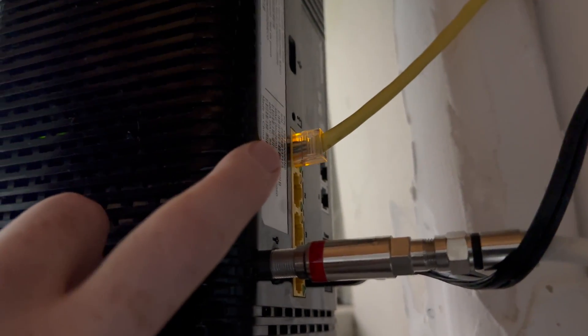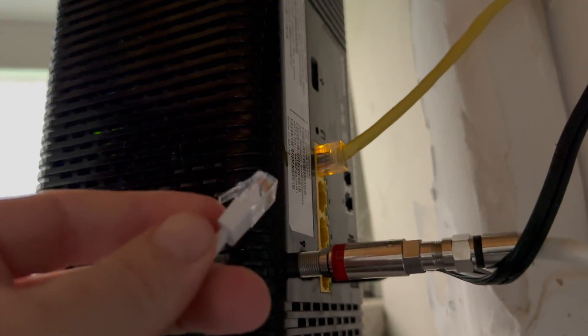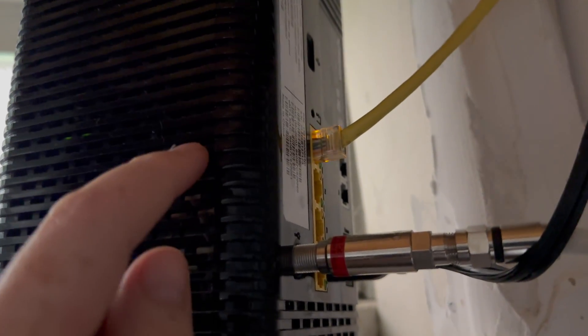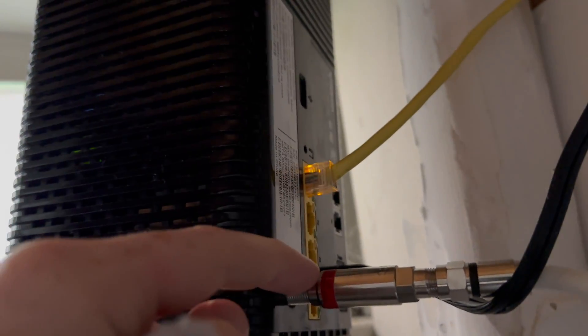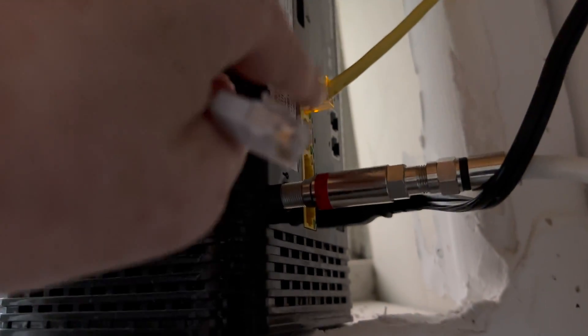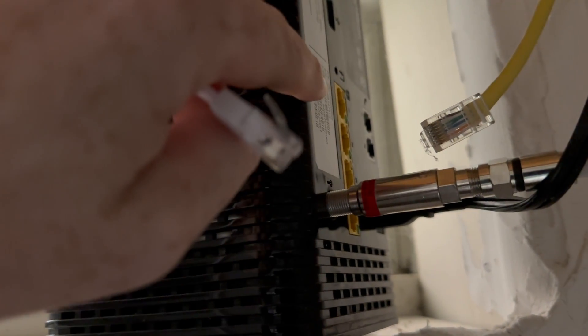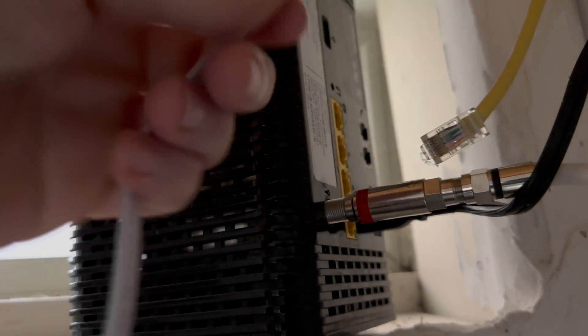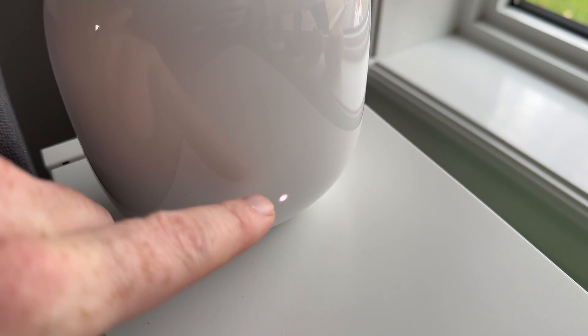If you have just a modem, you should see one available port to plug in the ethernet from the Google router. If you have a modem and router combo that also provides Wi-Fi, there should be multiple ports and you can plug it in anywhere. I already had one plugged in from another device, so I'm going to unhook that and plug this in. Make sure it's nice and secure.